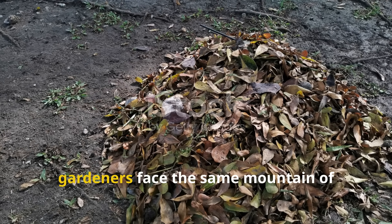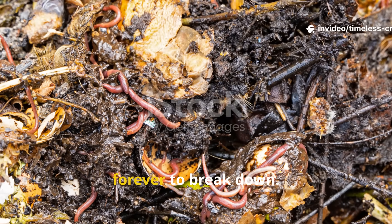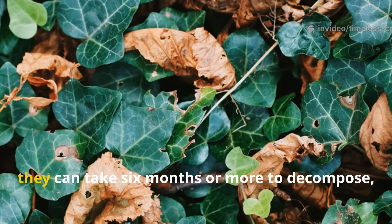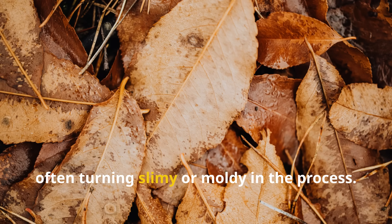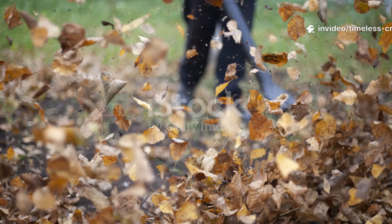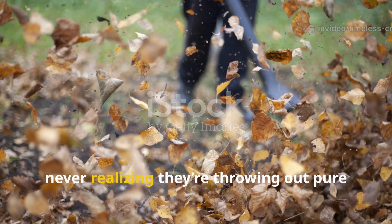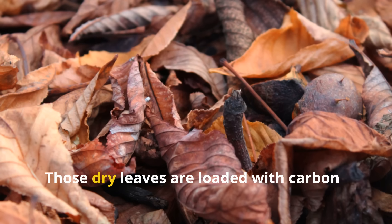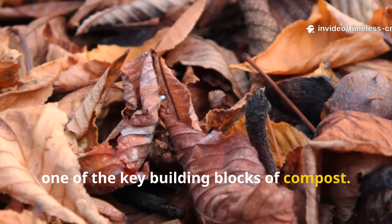Every fall, gardeners face the same mountain of trouble — heaps of fallen leaves that take forever to break down. Left untouched, they can take six months or more to decompose, often turning slimy or moldy in the process. Most people bag them up and toss them away, never realizing they're throwing out pure garden gold. Those dry leaves are loaded with carbon, one of the key building blocks of compost.